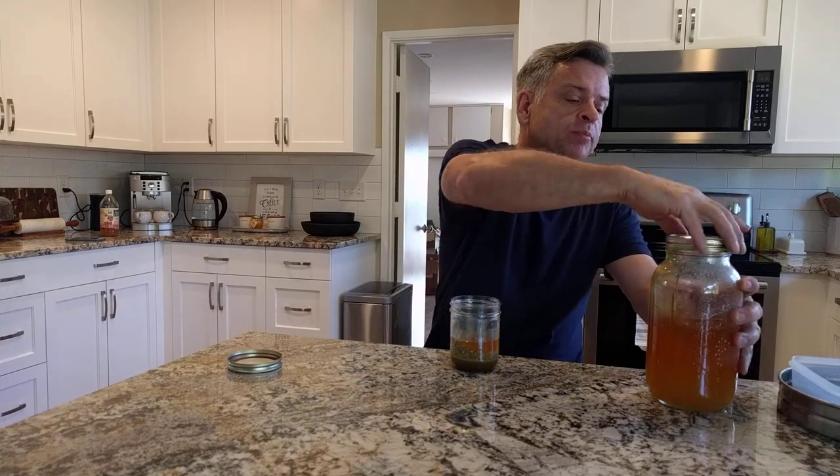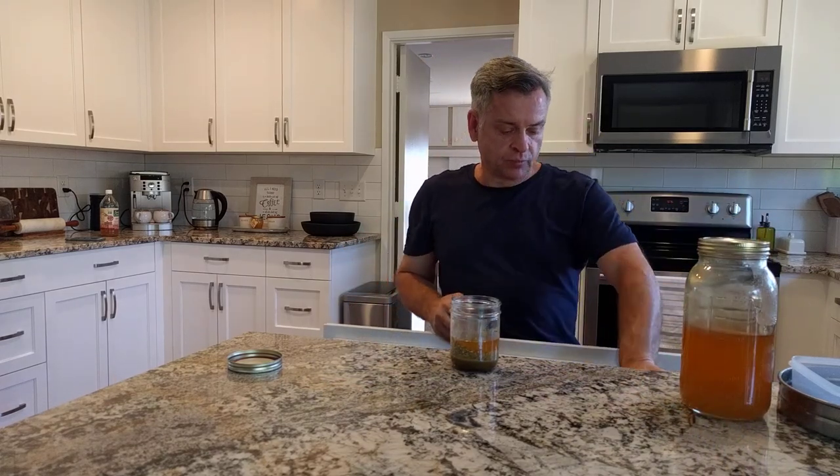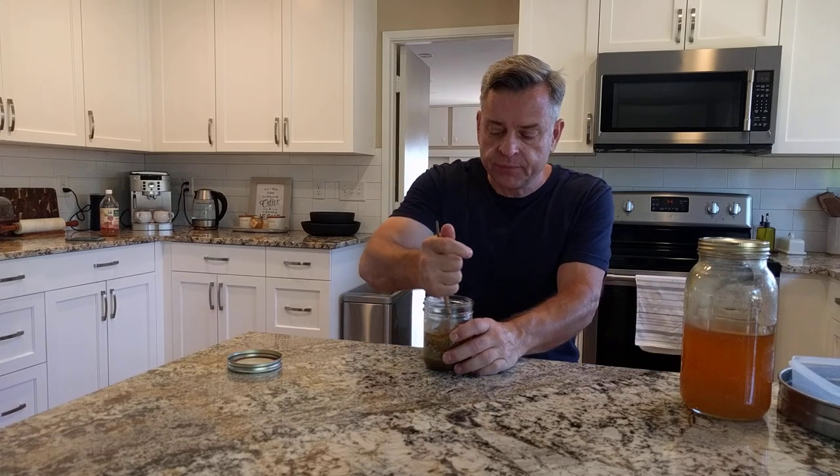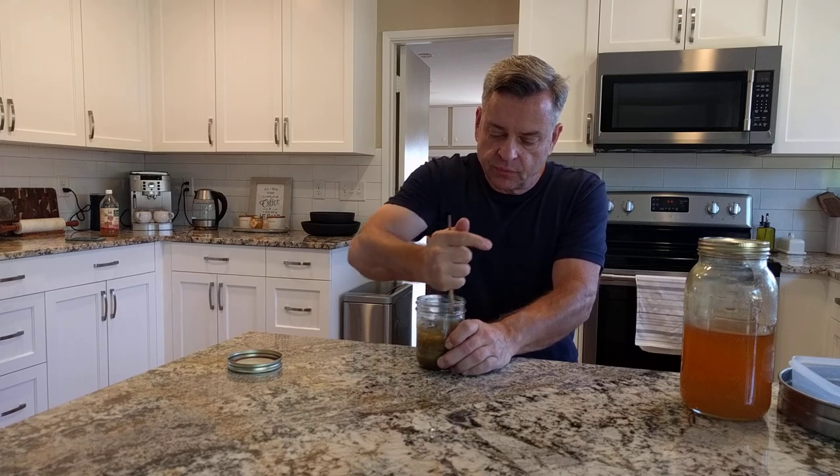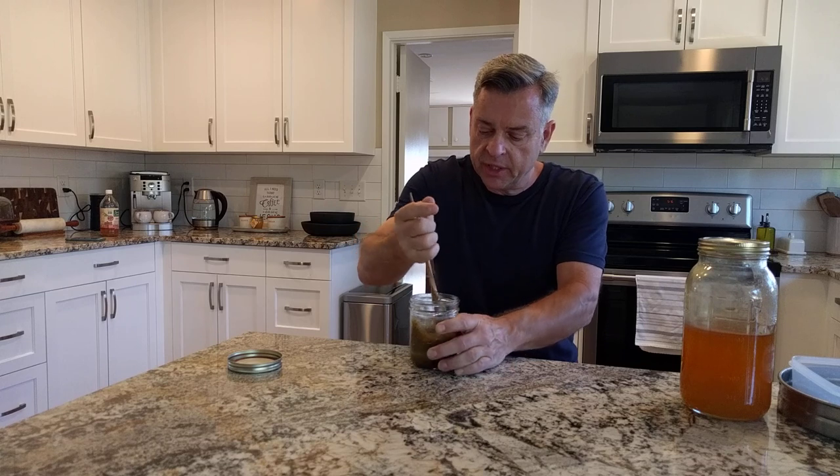Is that good. Then I take my wonderful kitchen tool, which is called a chopstick. And I just stir it up.